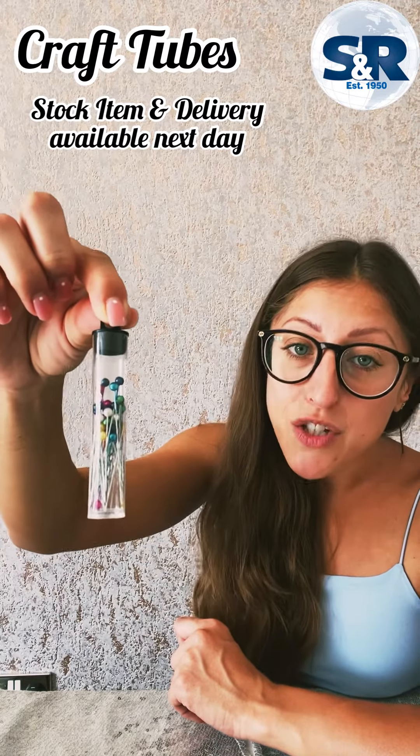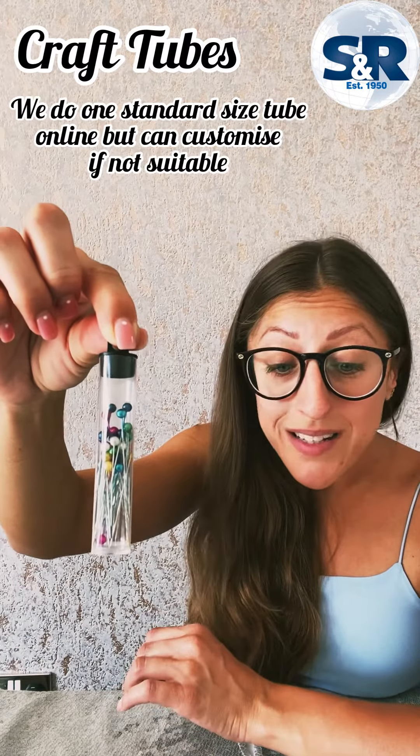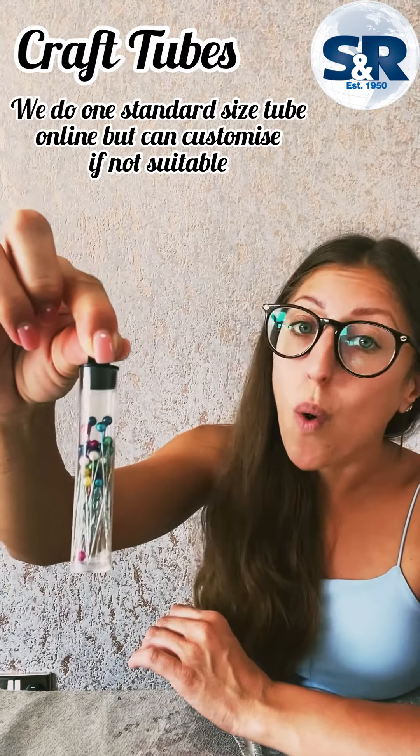We do one standard size tube online, but if this isn't suitable please do get in touch and we can customise your requirement for you.